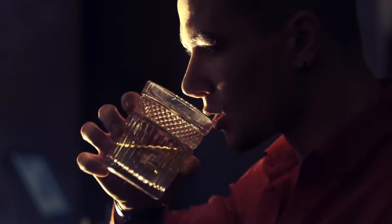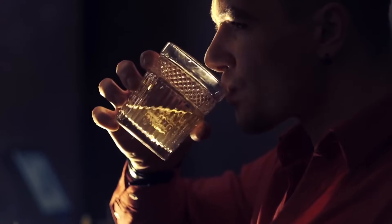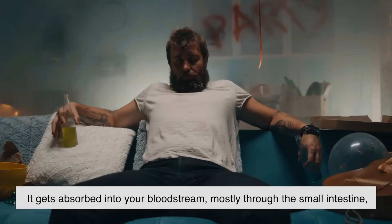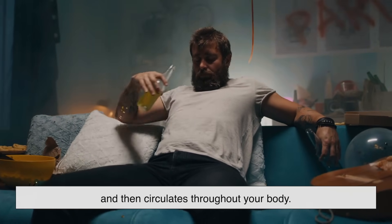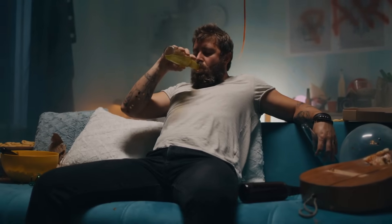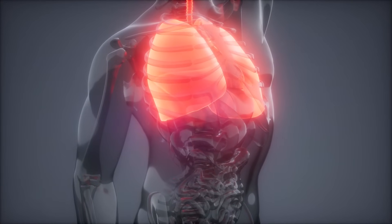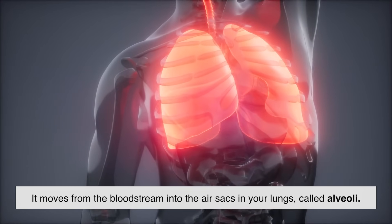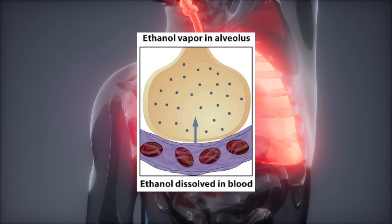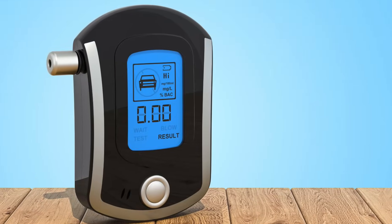To understand how a breathalyzer works, we first need to understand how alcohol travels through your body. When you drink, alcohol doesn't just stay in your stomach — it gets absorbed into your bloodstream, mostly through the small intestine, and then circulates throughout your body. Since blood carries oxygen to your lungs, it also carries alcohol. Because alcohol is volatile, it easily evaporates, moving from the bloodstream into the air sacs in your lungs called alveoli. When you exhale, some of that alcohol is released in your breath — this is what a breathalyzer picks up.